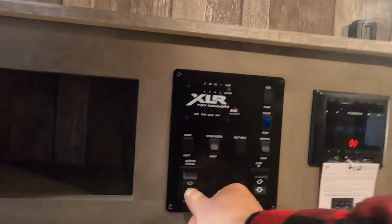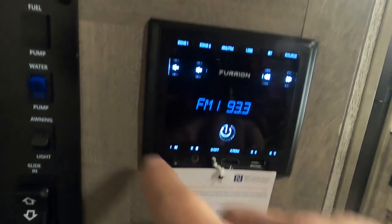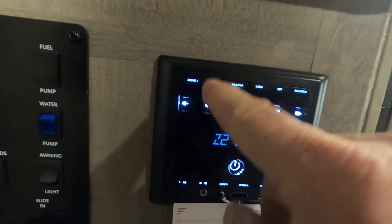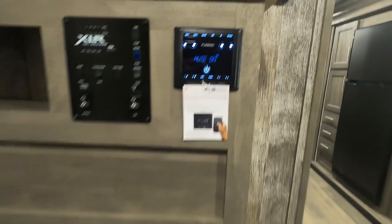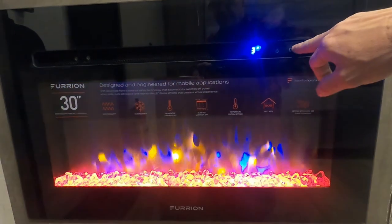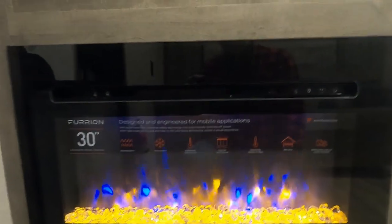Next to that is your Fusion sound system. You can switch between indoors and outdoors — shut off indoors, just outdoors, or turn them both on. It's AM/FM, Bluetooth compatible, and has a USB port. The fireplace is not just for looks anymore — the biggest thing is the heat. If it's chilly in the morning or evening, crank it up on high and it'll get toasty in no time. You'll save your gas by warming up with electricity.